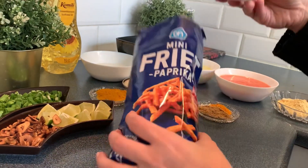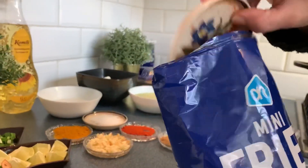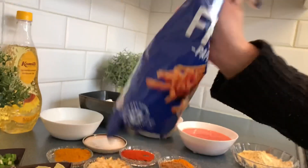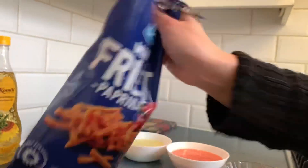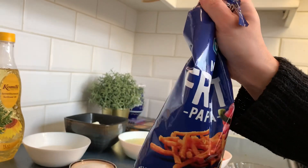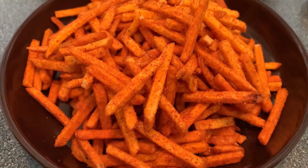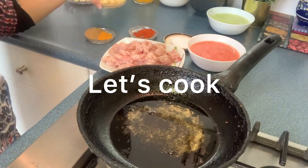I put chaat masala and red chili powder in a plate, put the sticks in and shake the package — and it will taste like Slim's chips. And look, the Slim's chips are made and they taste just like the ones in Pakistan.